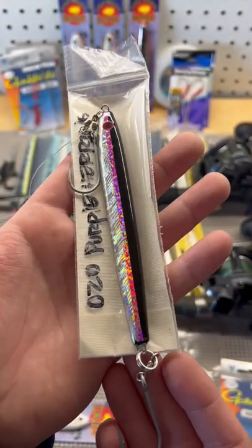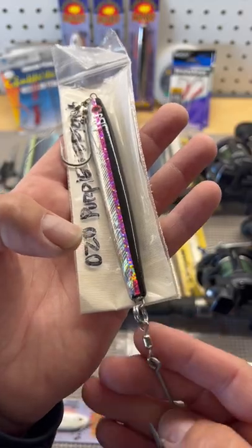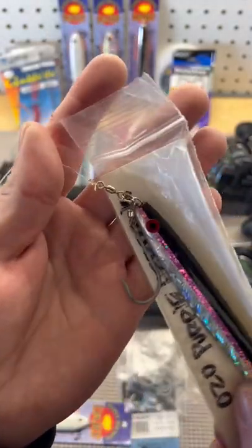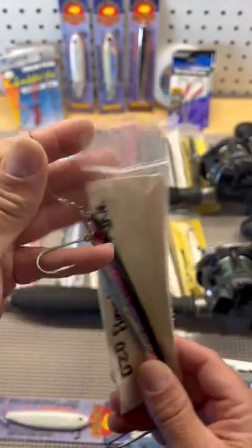Increase your hookup percentage and land ratio by adding a swivel to your siwash rigging for your Point Wilson Darts. Adding a swivel and a split ring to your nose will also give you a lot more action.